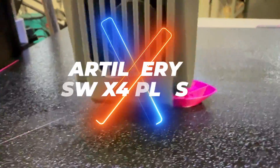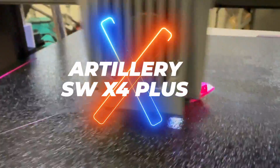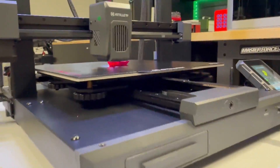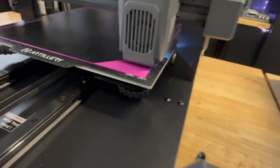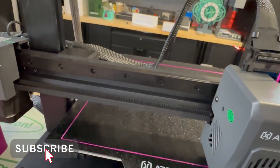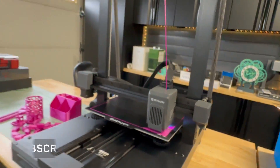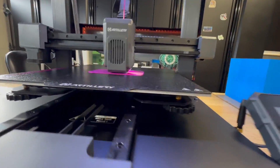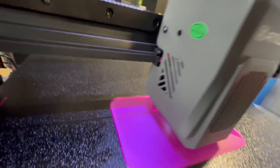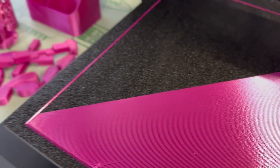Artillery reached out to me to see if I wanted to take a look at the new SW X4 Plus — SW actually stands for Sidewinder. This isn't my first rodeo reviewing an Artillery product. I actually reviewed the Artillery SW X2, the original Sidewinder, and the Genius. All of those had a common theme: they were really nice machines, but they had a glass bed that wasn't removable.